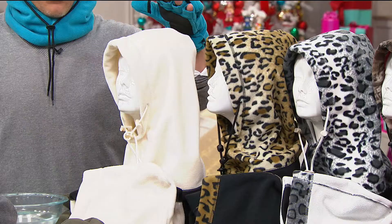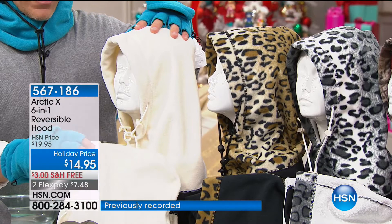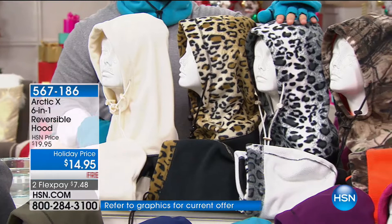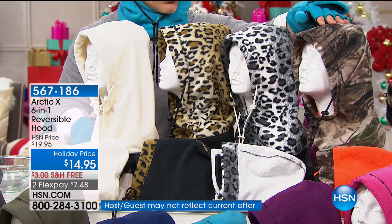Let me take you through the colors first, because we're going to show you how this works. You have a white option which reverses to white. These are all completely reversible. If you want the leopard, you can wear it six different ways. But if you want the black with a little hint of leopard, that's another six ways — so it's pretty much 12-in-one. The snow option reverses to white, and the camo reverses to a really bright orange. So if you have a hunter in the family you want to keep safe, that's the perfect option.